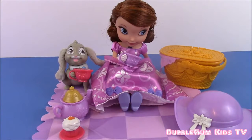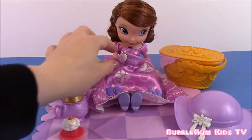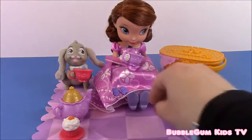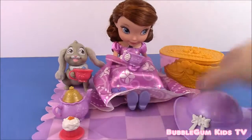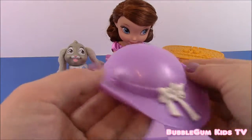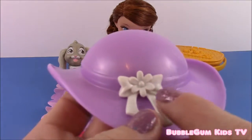Okay guys, so I opened up the box and these are all the pieces that come with the Sophia Tea Party Picnic. So let's start with Sophia. Here she is and she comes with a little purple teacup, purple shoes, and a pretty purple hat or bonnet. It's really cute with a white flower.